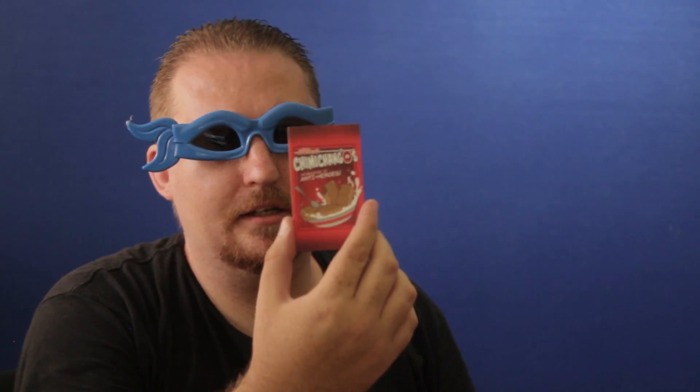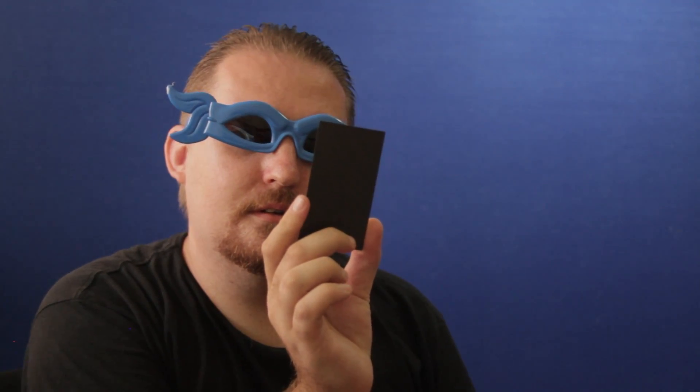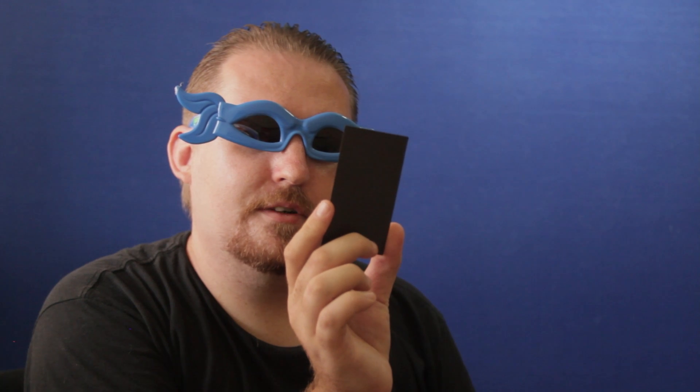It looks like we have a magnet — chimichangas, the breakfast of anti-heroes. It's pretty cool.